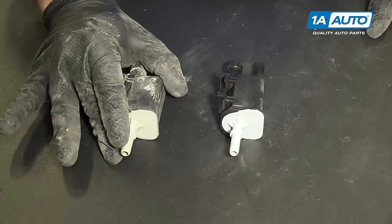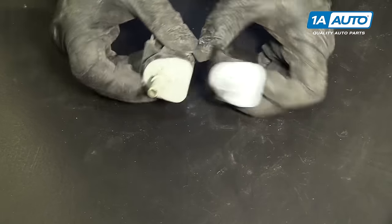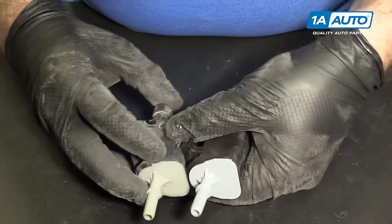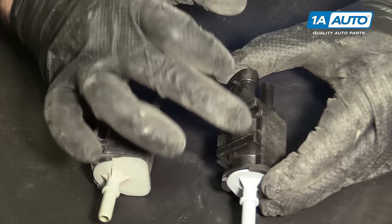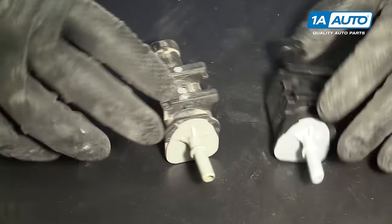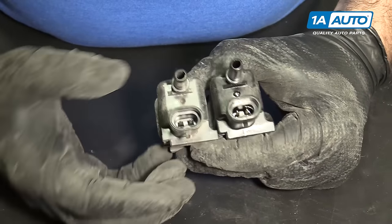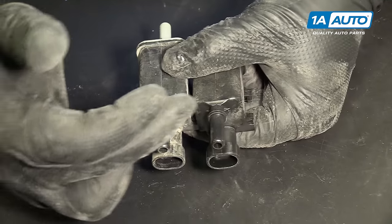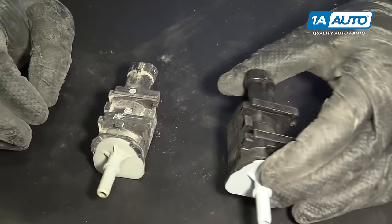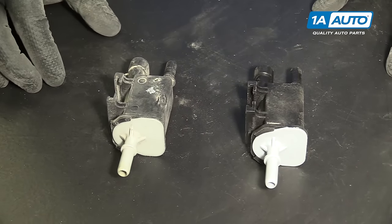This is our old EVAP purge solenoid and this is our new one from 1AAuto.com. It's the same style with gray plugs on one end, the same tab, identical electrical connectors, and the same little vacuum nipples on the back. This will fit perfectly and get rid of any check engine light code you might have for an EVAP purge solenoid.